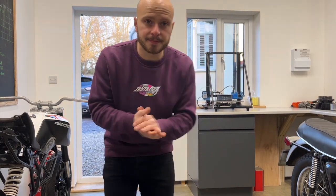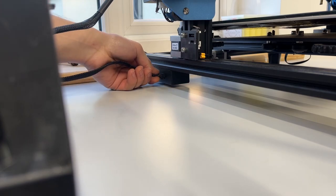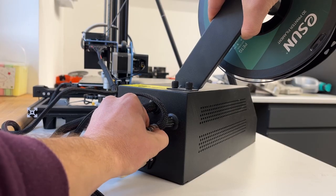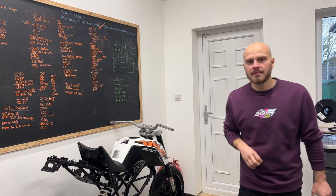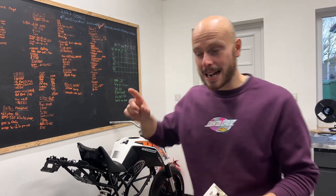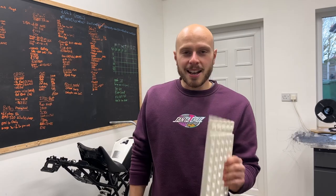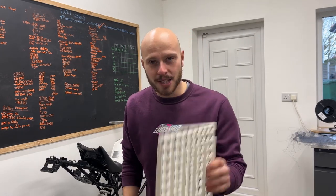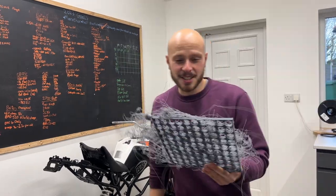Let's talk about 3D printers. I'm currently building an electric motorcycle out of this KTM Duke roller and chassis. I'm working on the battery, which means I'm 3D printing battery cell holders or spacers like these. Last night I was printing the fourth iteration of these battery cell holders and this happened.